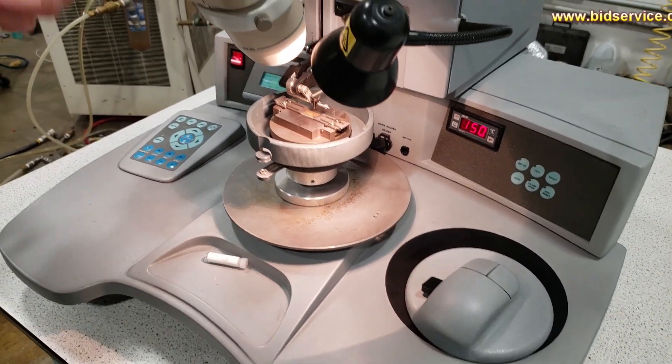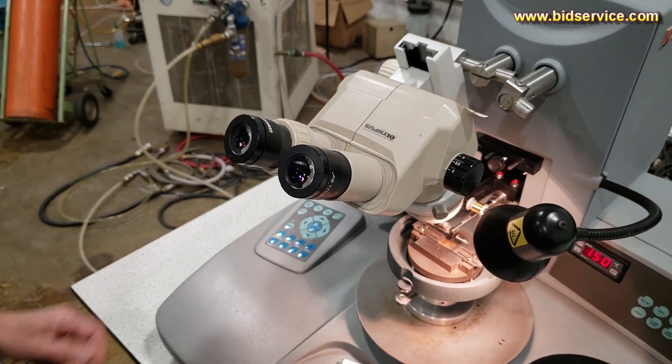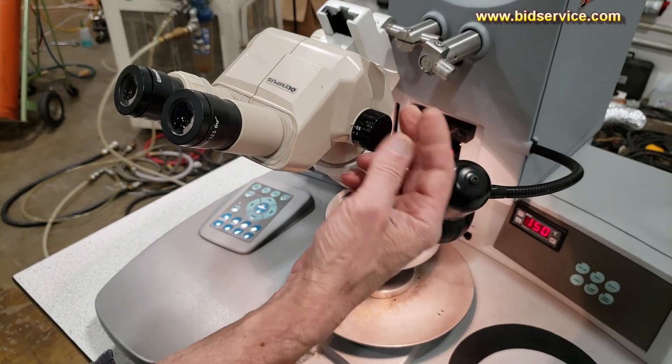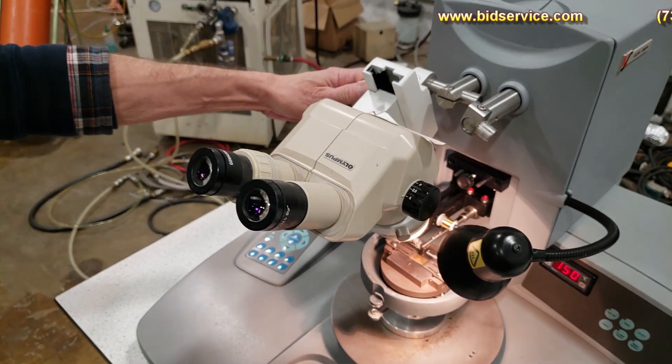You have your microscope here — it's an Olympus. You can adjust magnification from 0.9 to 4, and your focus is over here on the right.